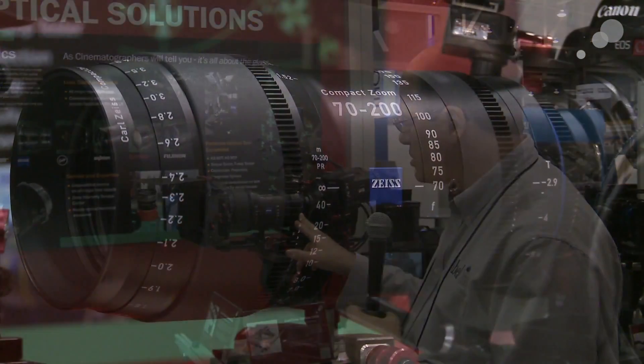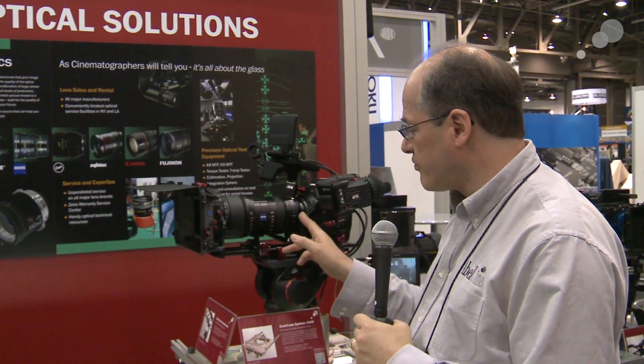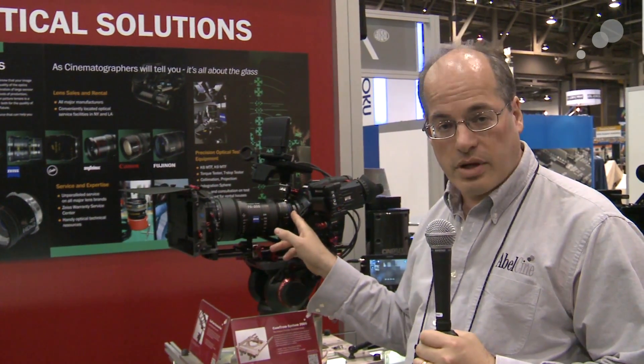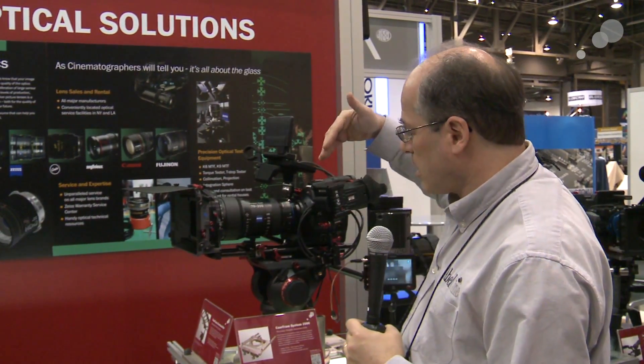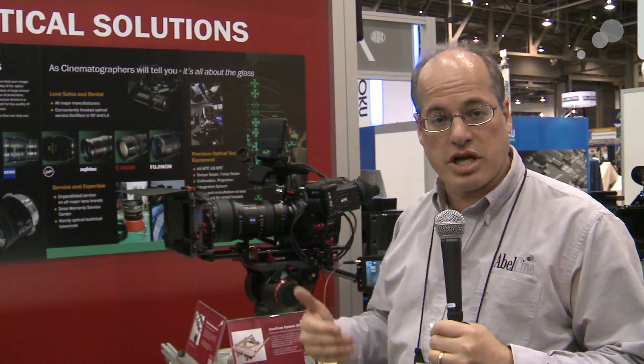This lens is a T2.9 and we're showing it in PL mount, but like the Compact Primes, this lens is available with a variety of interchangeable lens mounts. You can have it in Nikon, Canon, Micro Four Thirds — and they're interchangeable. You can switch between PL and any of those back and forth.